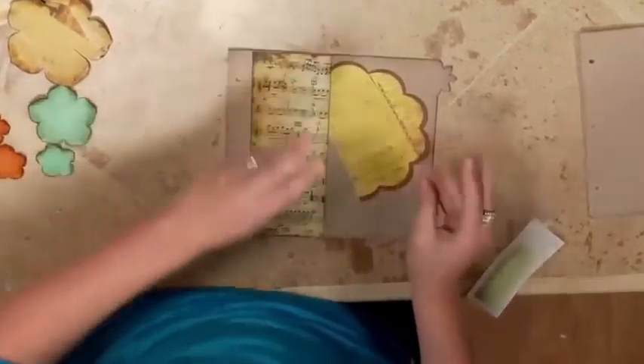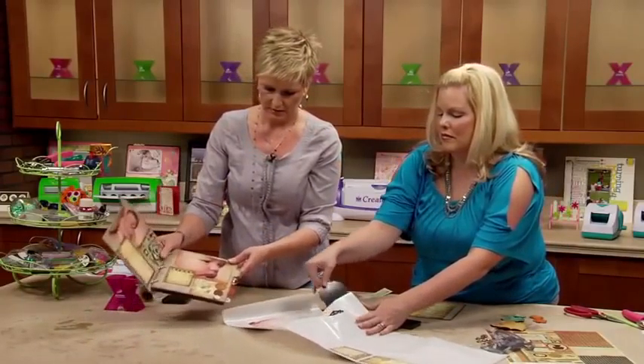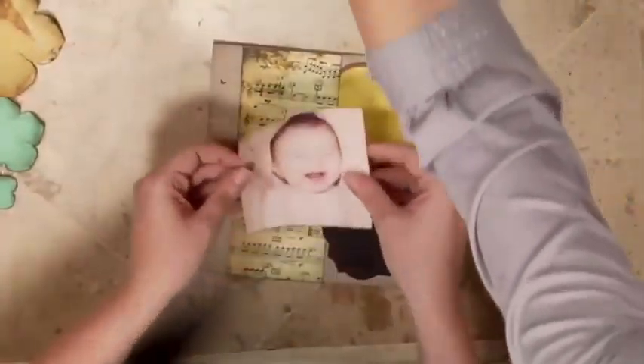What I like about this line is that it's great for heritage photos, but it's also — this is a baby album — so it's perfect for anything. Put the music notes up and down the right direction. It's beautiful.